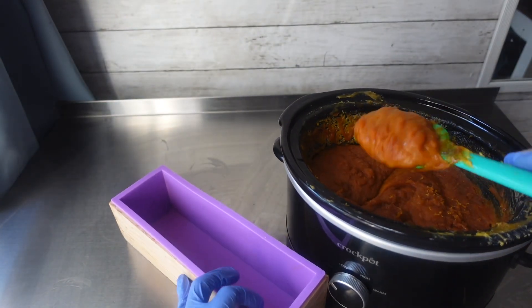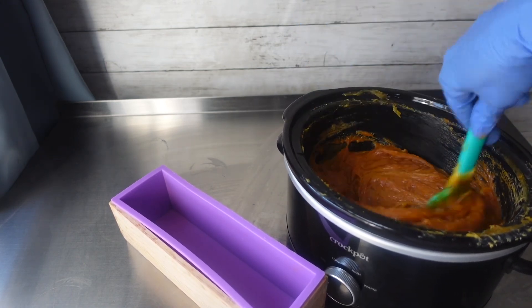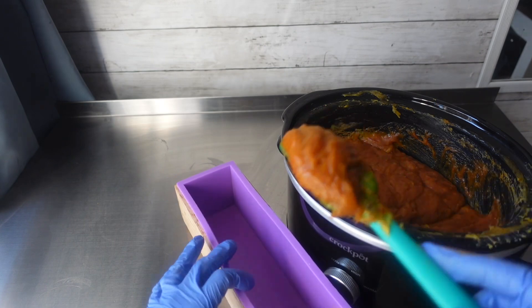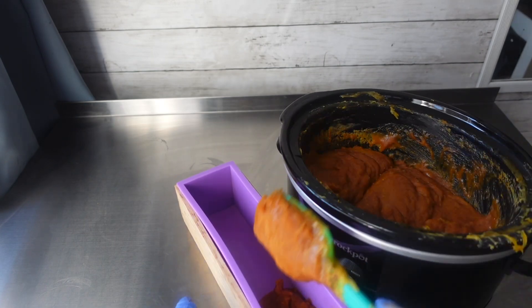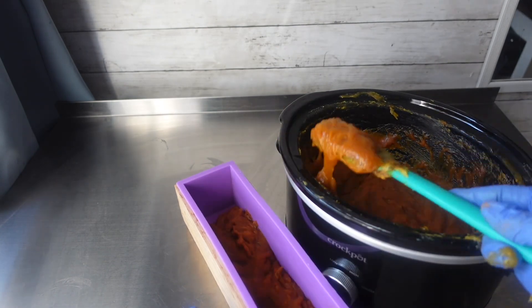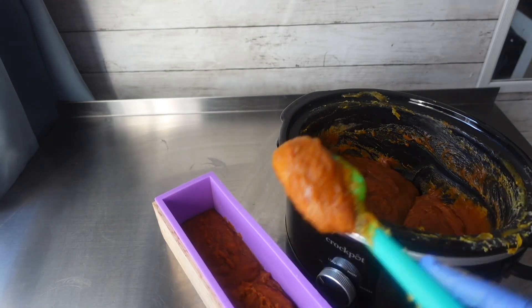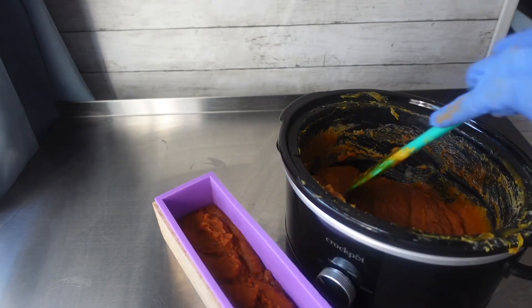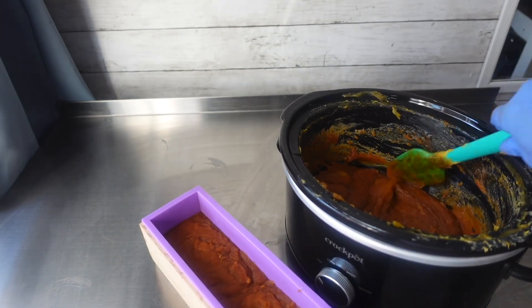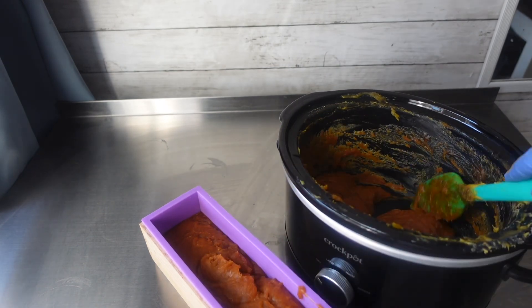Once I was done making sure all of my additives were mixed into my soap, it was then time to scoop it out and put it in the mold. To me, this color had turned into something that almost looked like sweet potato pie. I just continued to scoop a little bit out, slam it on the table to remove air pockets, then scoop a little more and repeat — until I had all of the soap in the mold.